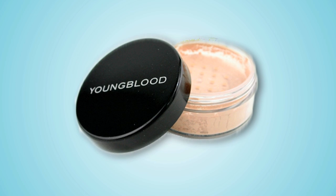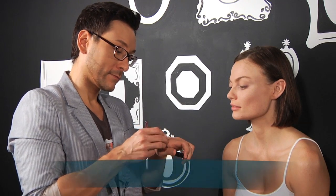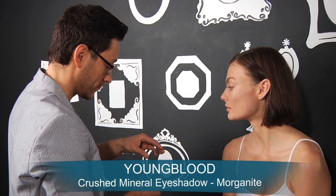Now that Kate's skin is mattified with the powder foundation and the Ultramat from Face Atelier, I'm going to use the crushed mineral loose eyeshadow from Youngblood called Morganite. I love loose shimmer eyeshadows, but notice that I am using a patting motion with a natural hair bullet tip brush, sweeping the color across the lid. The pressed eyeshadow will not work as well.